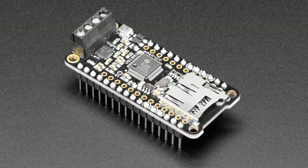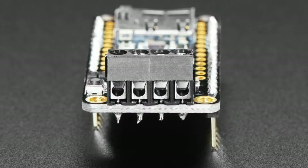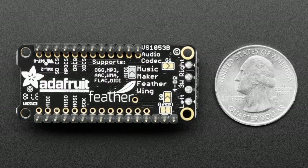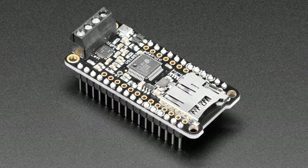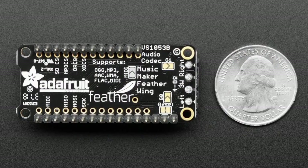Next up, we have an assembled version of the Music Maker FeatherWing, featuring the VS1053. It supports Ogg Vorbis, AAC, MP3, and of course WMA and MIDI. We sell the unassembled version, but we found a couple dozen leftover assembled ones — probably from an AdaBox — so we put them in the shop for people who want plug-and-play. Works just like the other FeatherWings and has a stereo two-watt amplifier, supporting four or eight ohm speakers to get your music playing super fast.